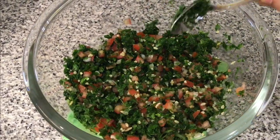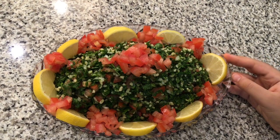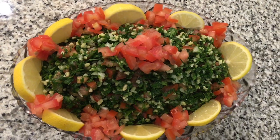Now I'm gonna show you how this looks in the video — this is the finished tabbouleh salad. I hope you like the video. This meal is very easy to make, it's also healthy and it's yummy. Make sure to subscribe, like, comment, and share. Bye bye!